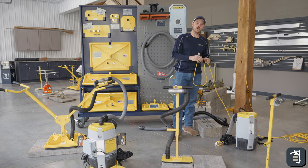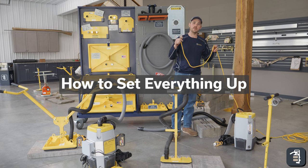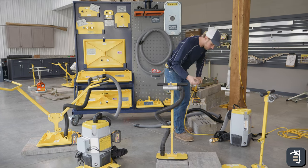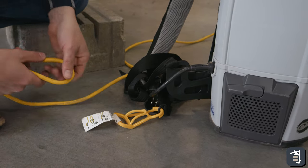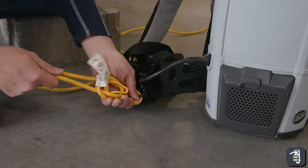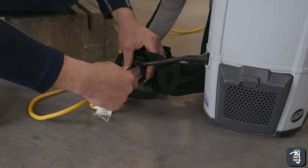First we want to show you how to set up each one of these units. With the electrical unit, it's going to come with a 50-foot electrical cord. You're going to simply plug that in. It has this little device here — you're going to wrap it around and hook it in, so it doesn't pull out of your plug every time you exceed a limit or an area.